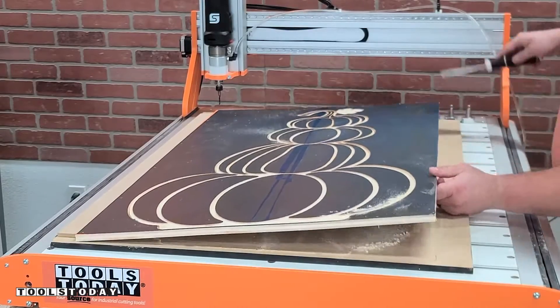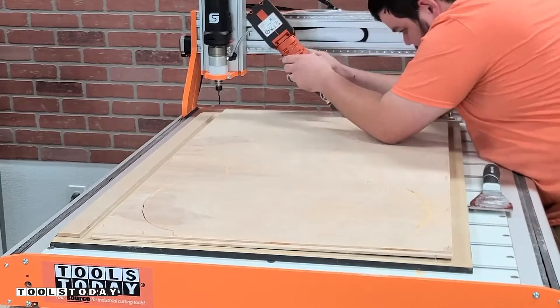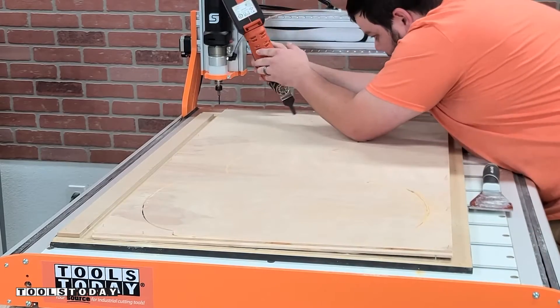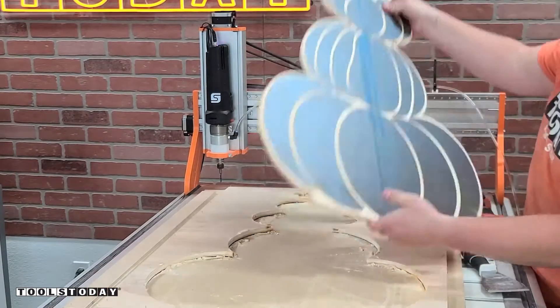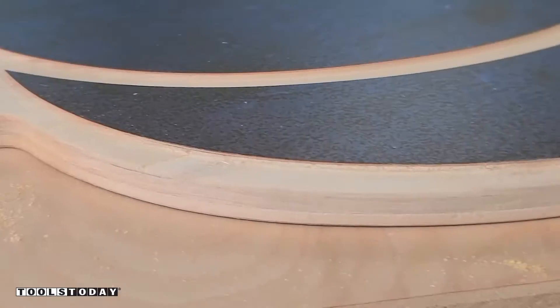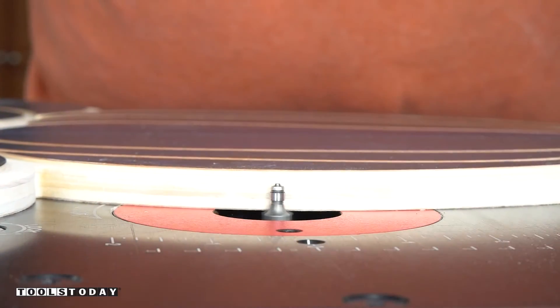We got that all cut out and left some tabs on the back so we can get it pulled off. I'll use the fine multi-master cordless multi-tool to cut out all of those tabs. Now that it's free, we can stand up the piece and see what we've got going on. I really like the way that this looks and it'll definitely look awesome with the paint. You can see that chip-out-free cut on the top and bottom surface that we got with the compression bit.